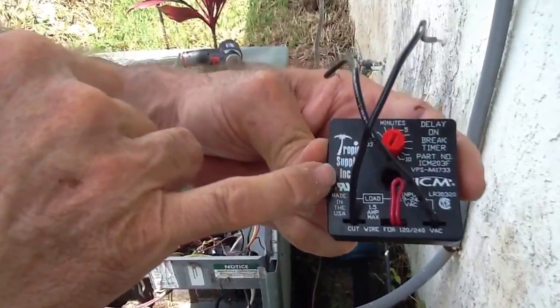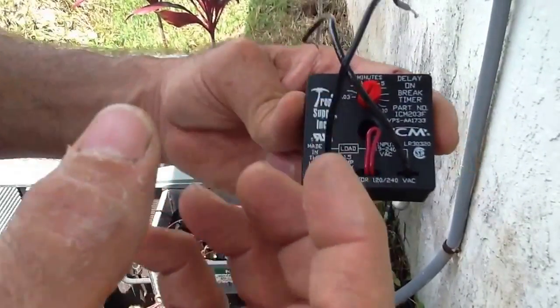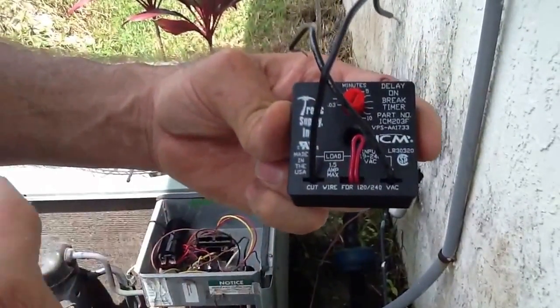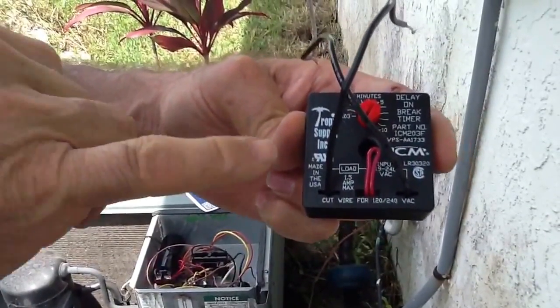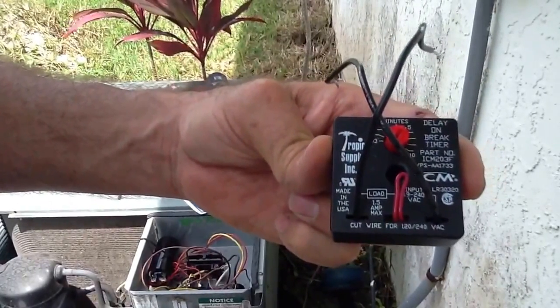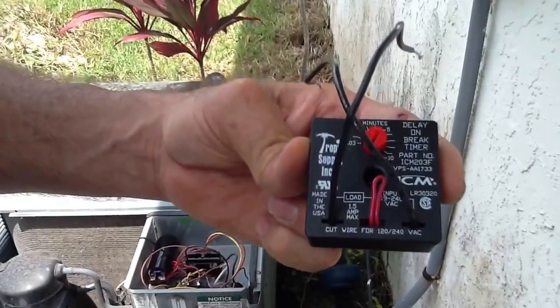The benefits of this: if you have a lightning storm, power outages, the power company coming in and out, instead of the compressor kicking in and kicking out repeatedly, so the compressor doesn't kick out on thermal overload, you add this and it actually saves the compressor from bumping. It can also save the compressor from coming on too quick and allowing liquid to get into the system and causing compressor failure.